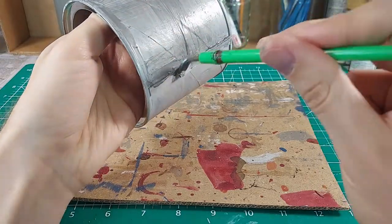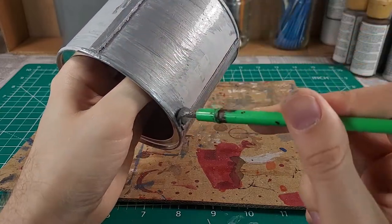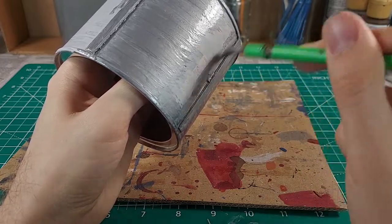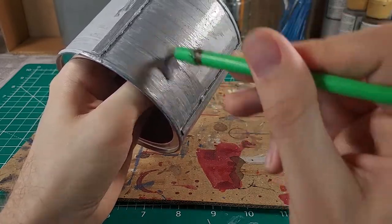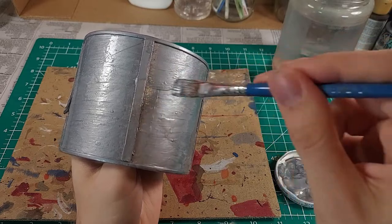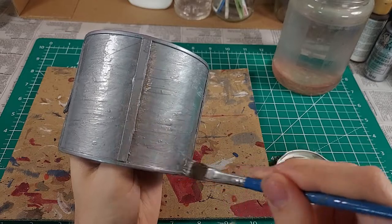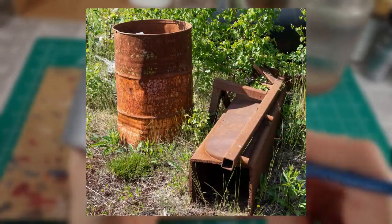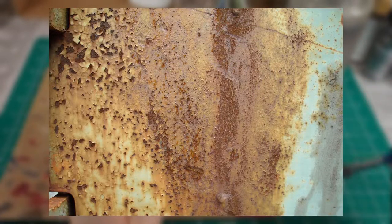Iron rusts in the presence of oxygen and moisture. The amounts of these two things around and on the surface determine the appearance of the rust. Rust comes in colors ranging from brown to red to an orange-yellow. Sometimes this corrosion is a single color, such as the red-brown rust that forms from high oxygen and atmospheric moisture — picture the hull of a cargo ship or an oil drum left outdoors on the coast. Other times it forms in brown spots or orange-yellow streaks.